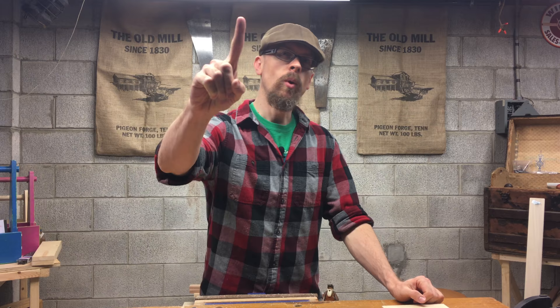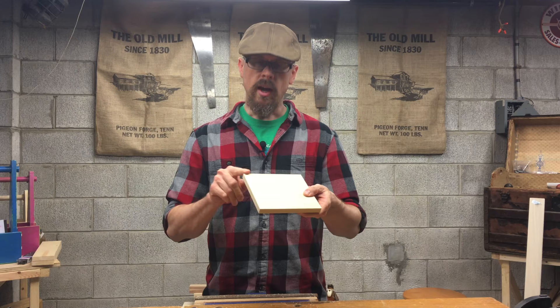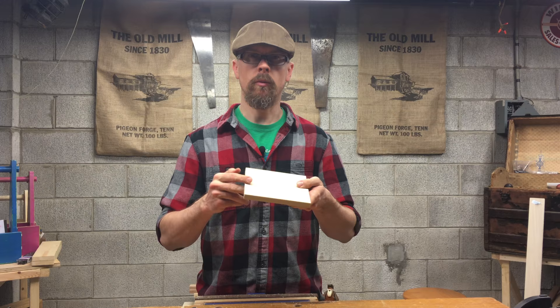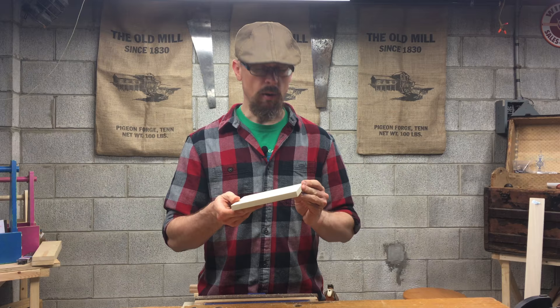In today's project, I want to do a little bit of an experiment. It's something I've never done before. I want to do a bevel on the edge of this board around three sides. The goal is to make this a lid to a box, with a nice bevel on it — just a little tiny detail to make it look good. We're going to try to make it look really nice just with a hand plane.